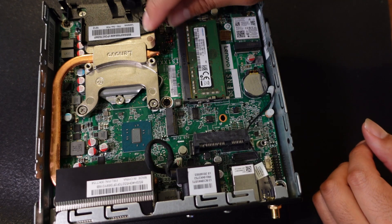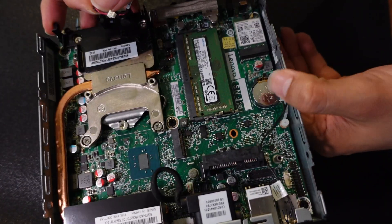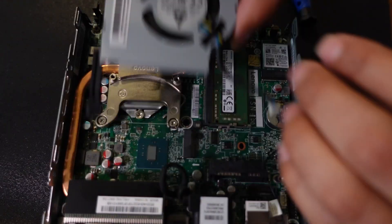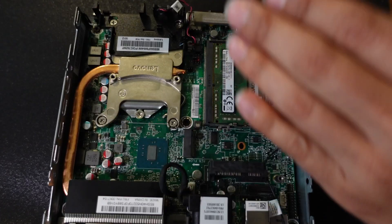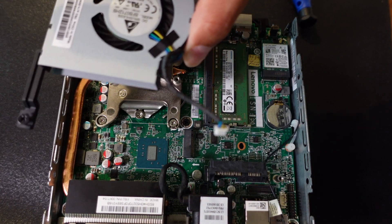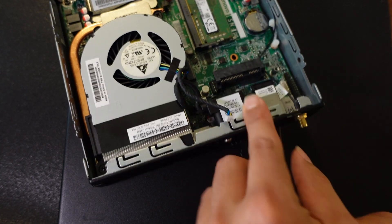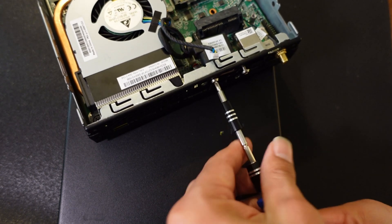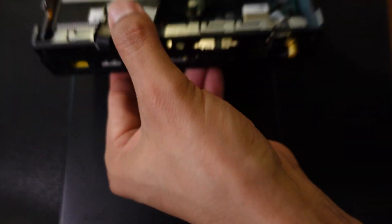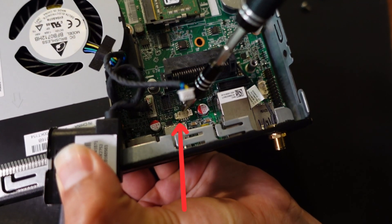Make sure the heat sink fan connection goes to the right place on the motherboard. You can see the connection here — it goes right there. Now that the heat sink is in place, we need a fan to keep it cool — to transfer hot air out and bring in cold air so the heat sink stays cool, which in turn keeps the CPU cool. I noticed a cable needs to go under another one, so I had to remove and reposition it.